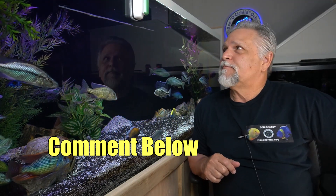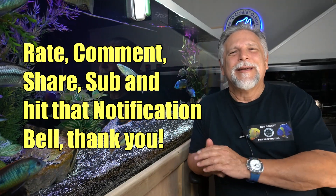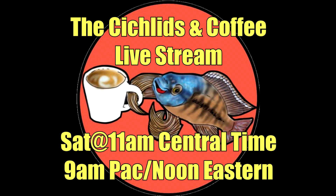That's it — just a quick follow-up. If you picked one of these up and have some feedback, go ahead and put it in the comments below. I like the handle on it, I like the look of it, and I like the fact that I can replace the metal blade with plastic and be just as effective at cleaning up brown and green algae and the light mulm that can accumulate and block the view of the fish. Thank you so much for tuning in — be sure to rate, comment, like, and subscribe. I hope to see you on Saturday at the Cichlids and Coffee live stream, that's at 11 a.m. Central, 9 a.m. Pacific, noon Eastern. Hope to see you there — thank you so much, bye-bye.